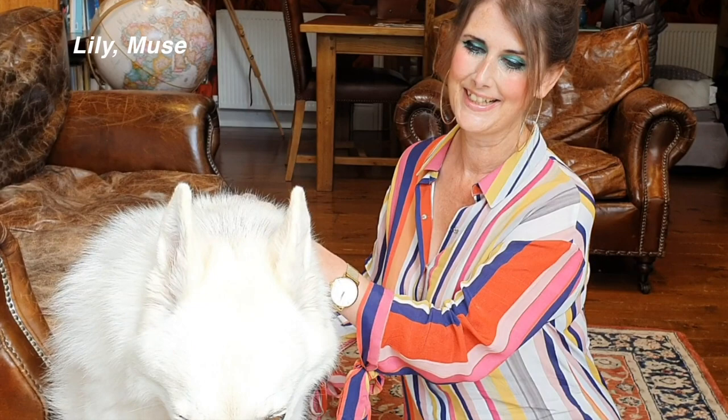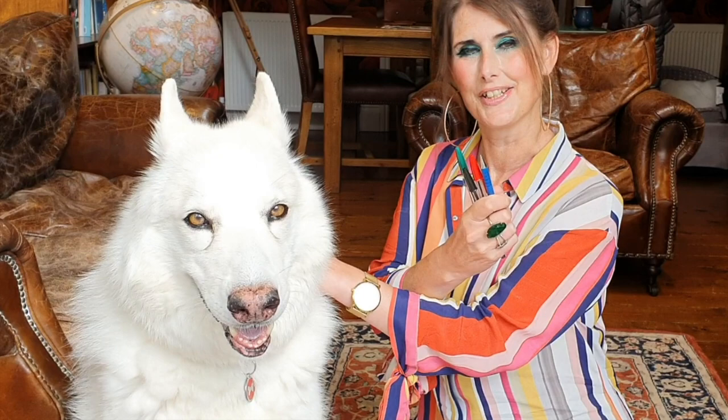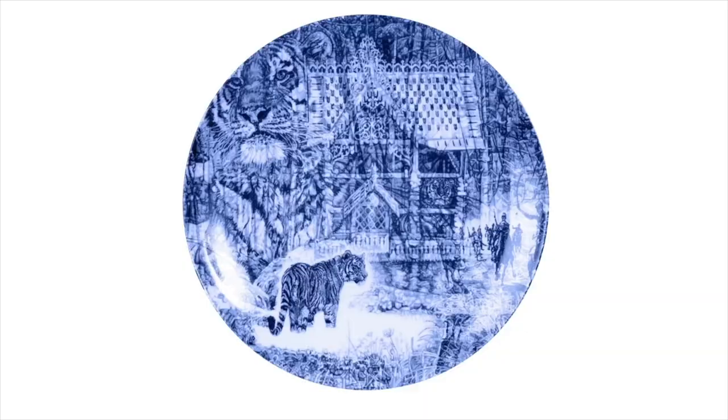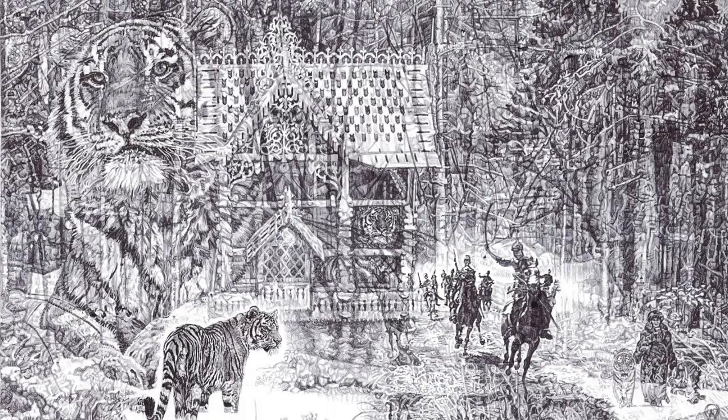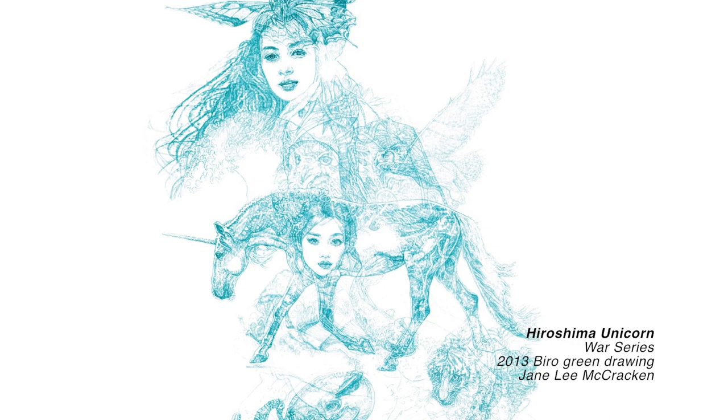Hello, I'm Jane and this is Lily, and I make art using these viral pens — here's some of my art. My art practice explores loss to humans and animals generated by human destruction and represents both life's beauty and brutal reality.